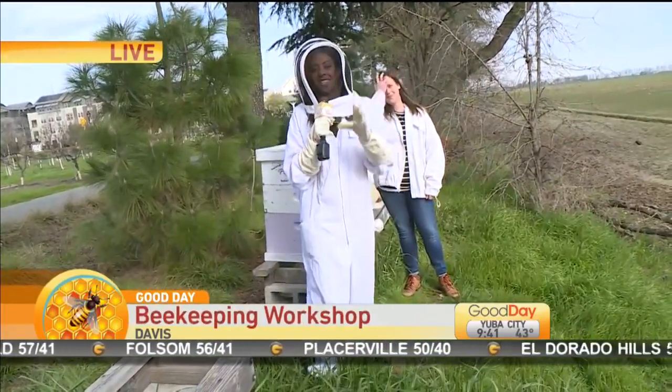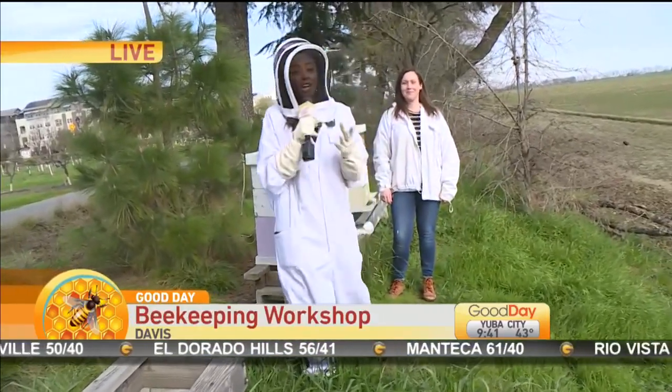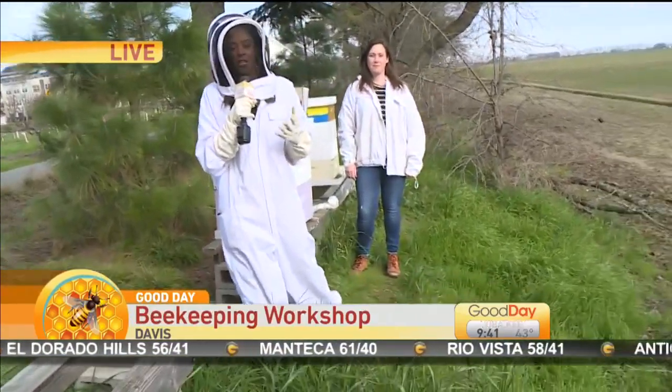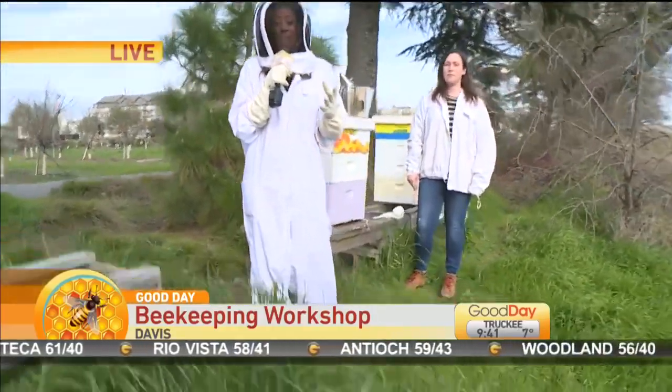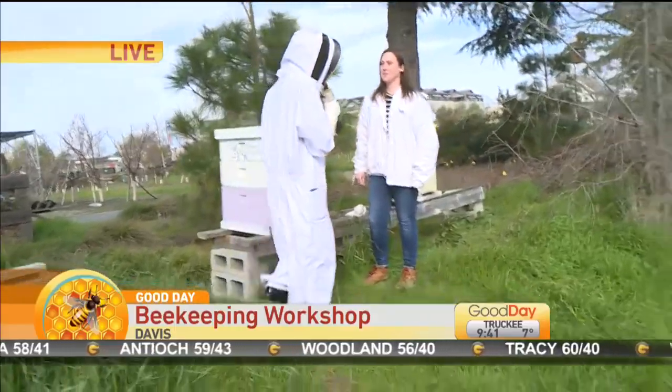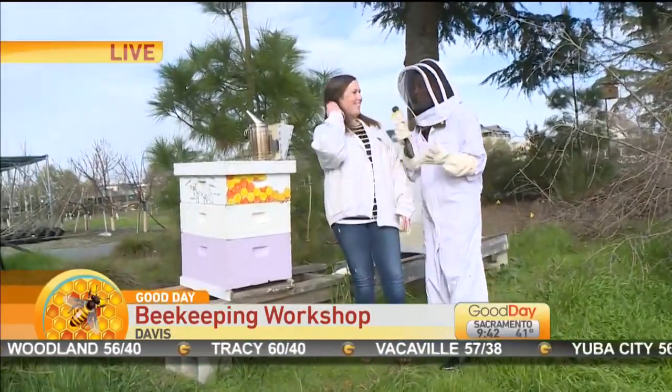But you guys, this is great. Tina, I know this is something you are very much into. Yes, it is beekeeping season — at least come March. And so we thought we would come out and learn a little something for people at home if you're interested in being a backyard beekeeper. I have here Rachel with Bee Charmers. How are you? Great.